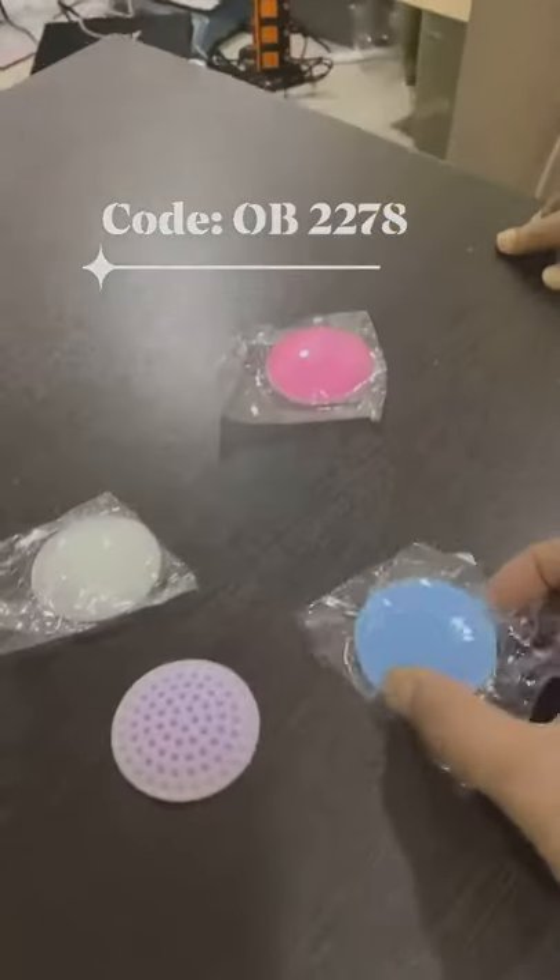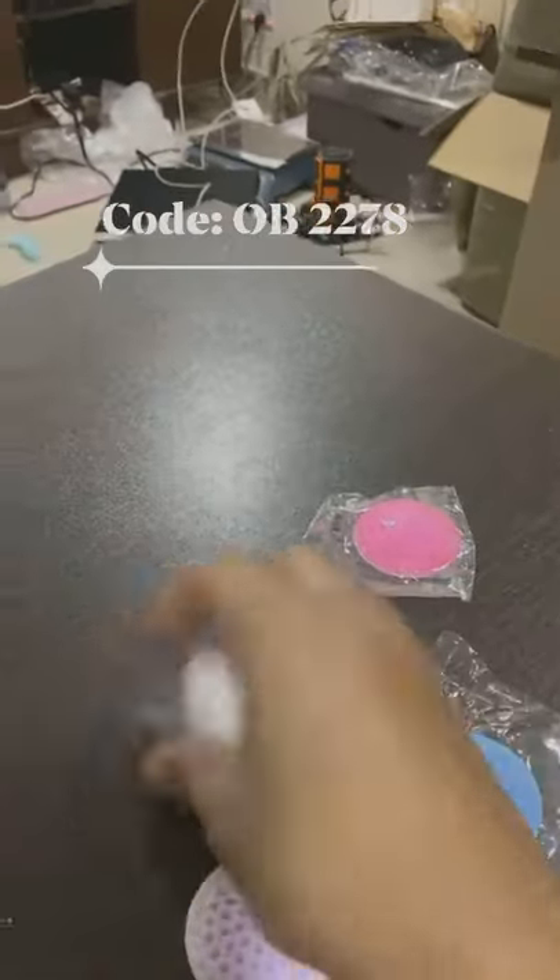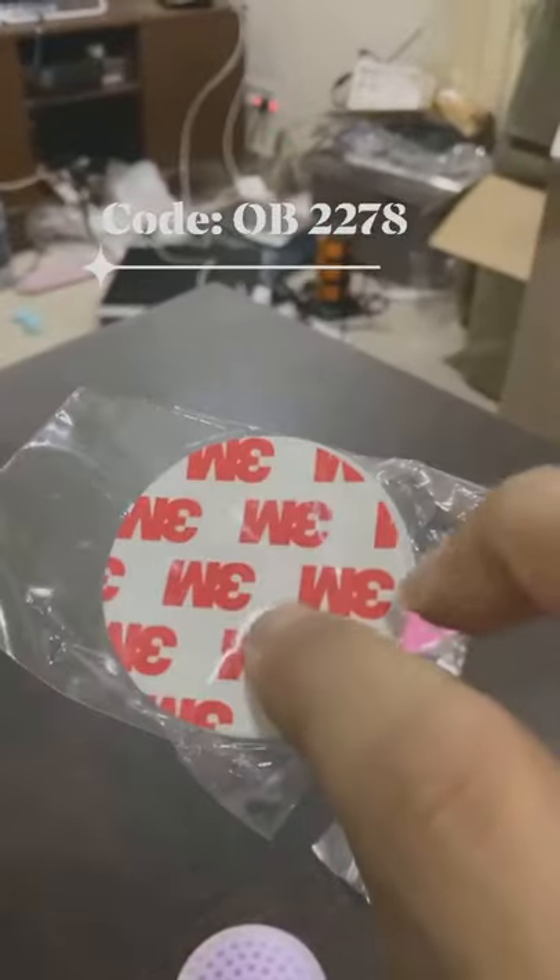This is a door handle bumper. This is a very good thing. This is rubber and glue — this is a 3M glue.